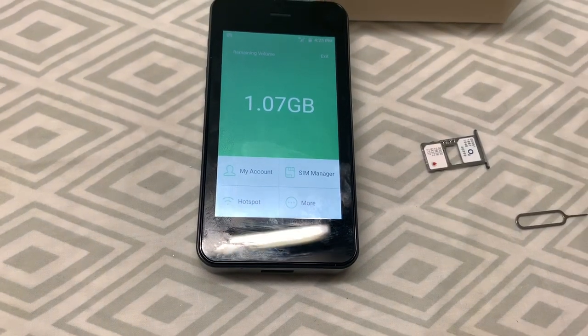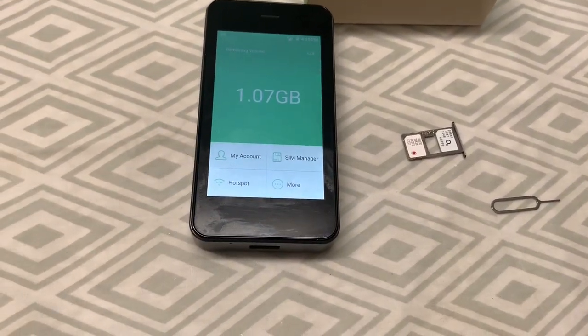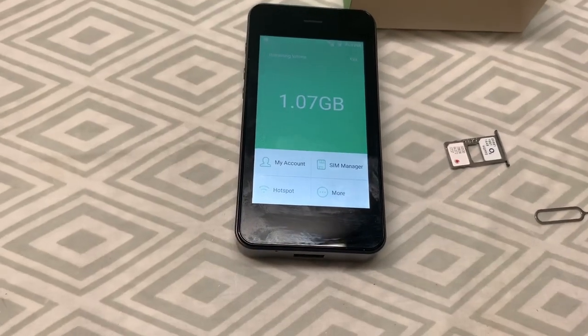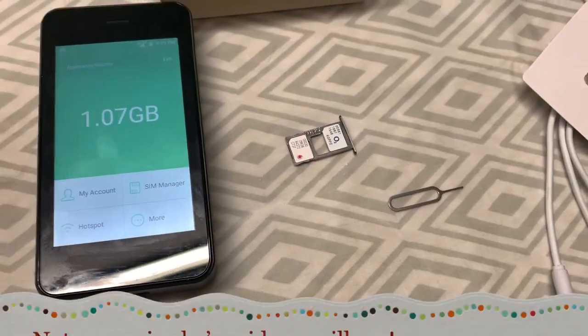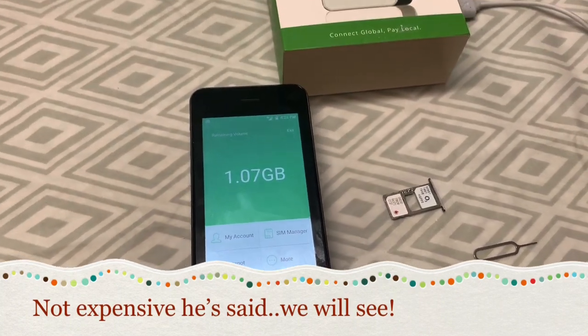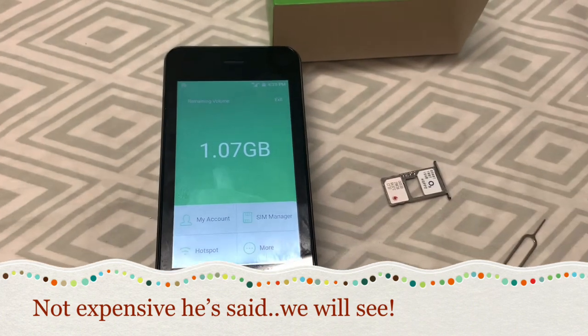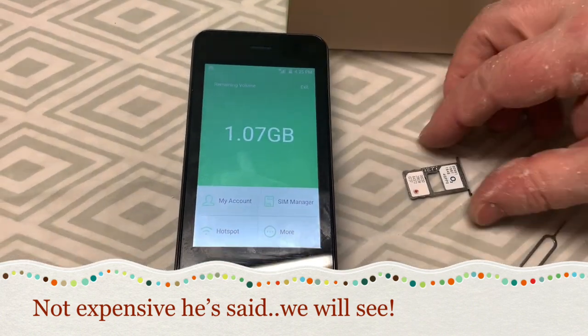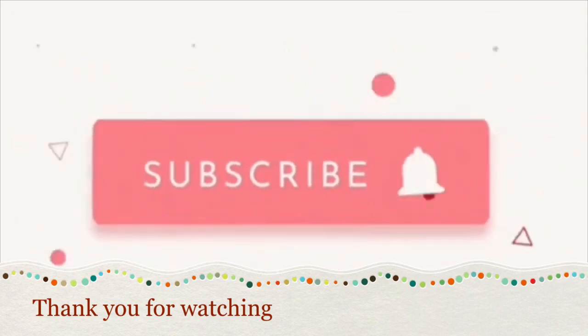It can be expensive if you use the virtual line — like if we are in the Philippines. But is it expensive? Okay guys, that's it. That's our short review. Thank you!